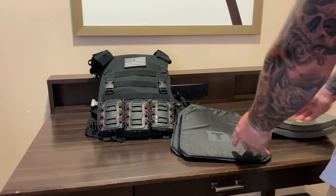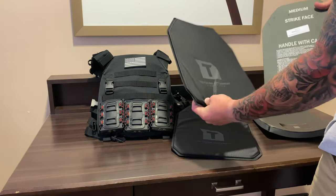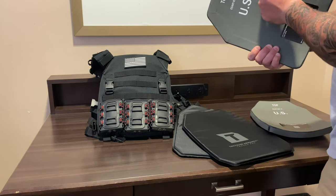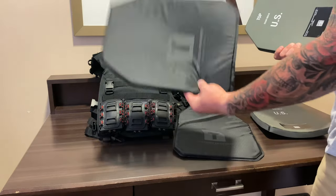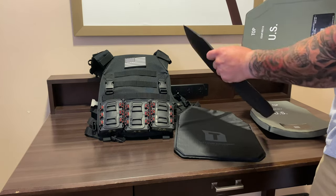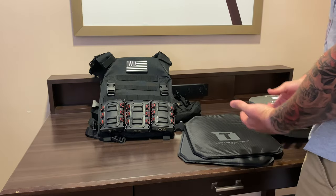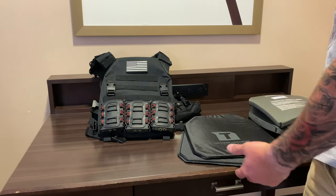What these trauma pads do is — say you get hit on the plate carrier, your plate gets hit on the strike face. This trauma pad will be back here, and if there's any back face deformation where the round doesn't go through but did penetrate the plate back face a little, it pokes out trapping the round, but that impact is going to hit your body if you don't have these trauma pads. They stop that over-penetration and absorb the shock from back face deformation.